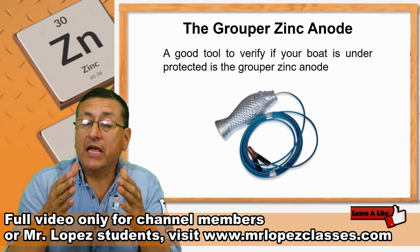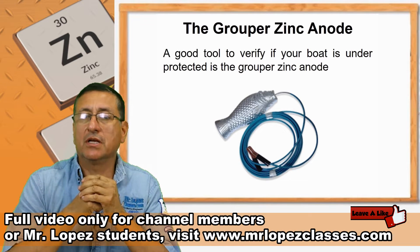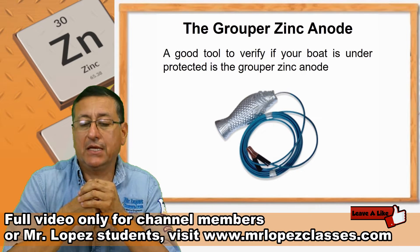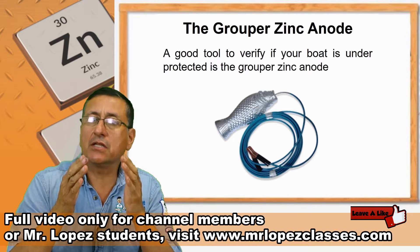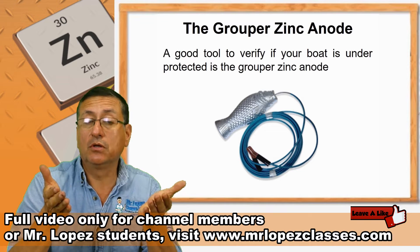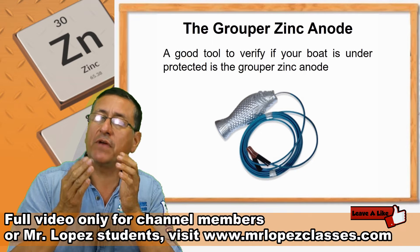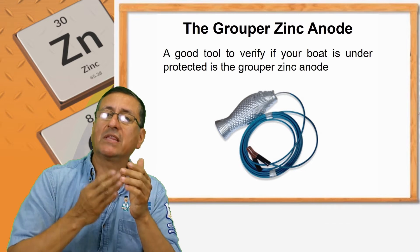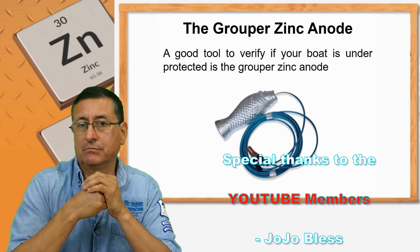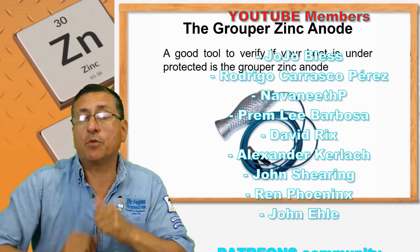Remember that if you are an engineer, an inspector, or a surveyor, you need to demonstrate to the customer where the problem is. In this particular case, we have minus 600 millivolts, and the recommendation for that boat — a fiberglass boat with inboard engines — is between minus 750 and minus 1,000. We are pretty close, but we need more protection, and we need to demonstrate to the customer that the boat needs more protection.